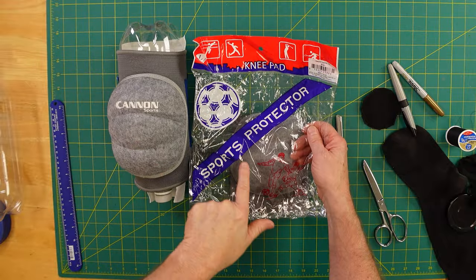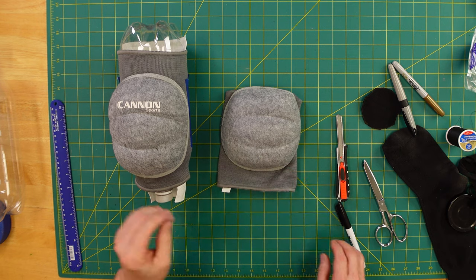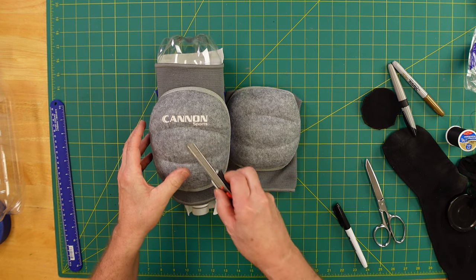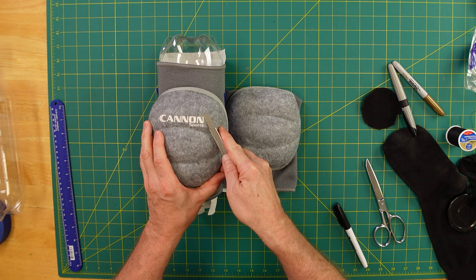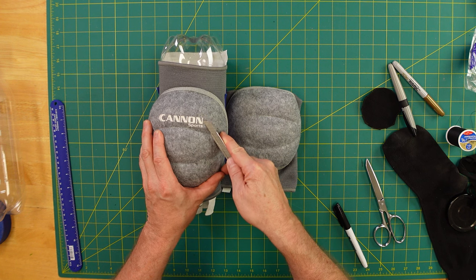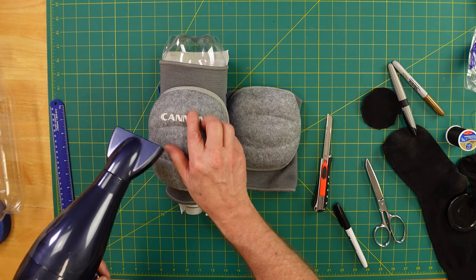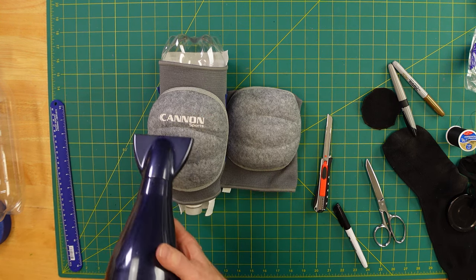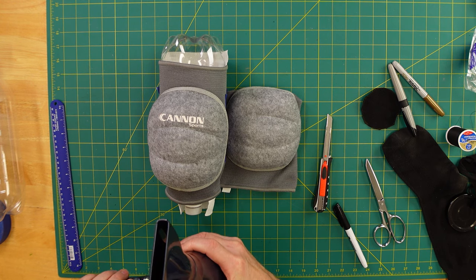I bought these knee pads on Amazon — they're Canon Sports. You're going to have to take the label off as a first step. You can use a knife, a straight edge, and just kind of cut it off. It takes a bit of time. I've also heard you can use a blow dryer or some sort of heat gun to soften that up, so I'm going to try that now and see how it does.